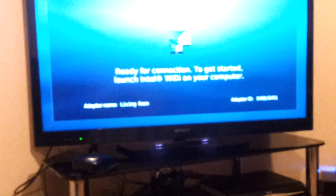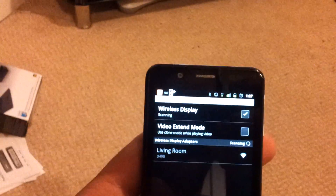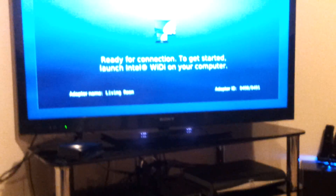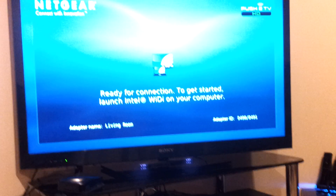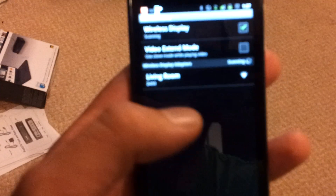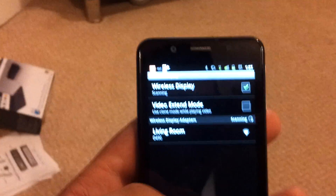What you guys will get up on the screen — as soon as you click on the living room — it will come up on the screen asking you to input a four-digit PIN on your device, which you then input on the phone. Press OK and then it will start to pair.